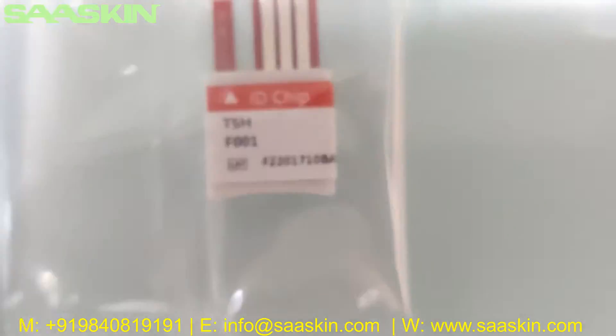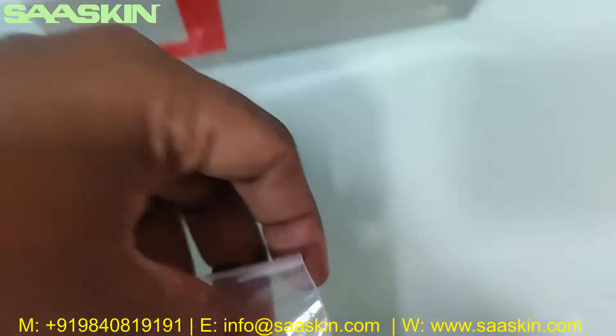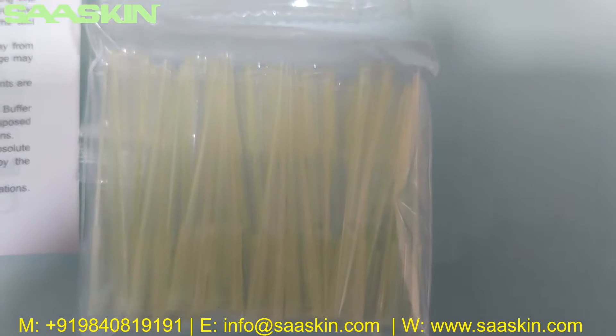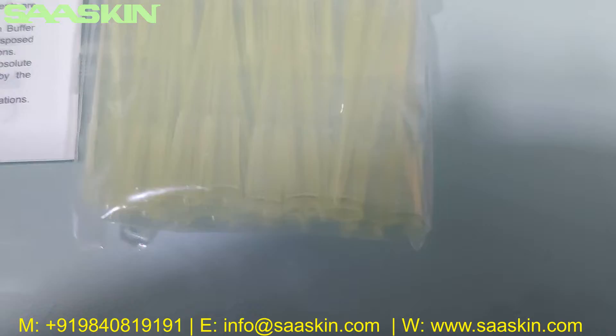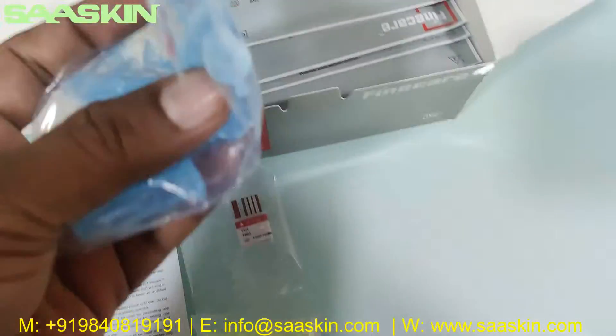Further inside, you can see 25 paper tips. Here you can see the paper tips clearly, and there are also 25 dilution buffers.